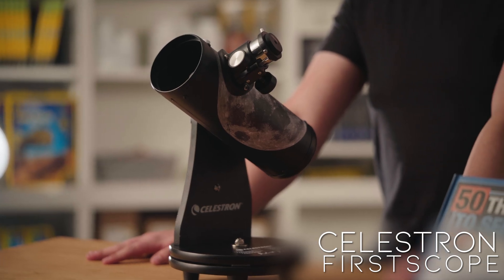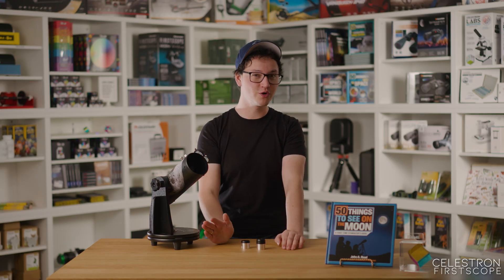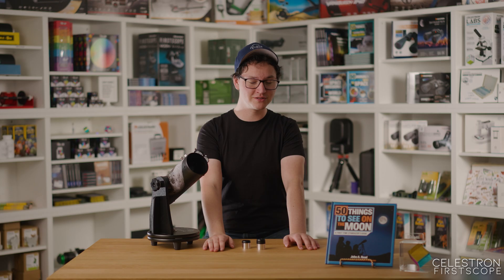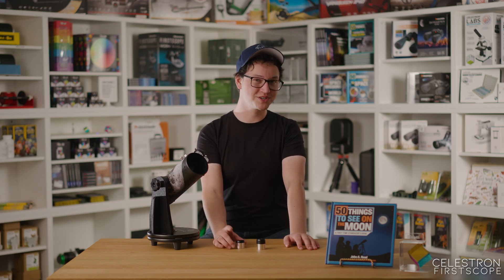Instead, we feel like telescopes should be tools to foster people's curiosity, not crush it. With that said, we feel like the most affordable scope that's still worth your while is the FirstScope 76 by Celestron. The FirstScope comes with two — count them — two eyepieces: one lower magnification eyepiece for finding the object you're looking for and centering it, and one higher magnification eyepiece for zooming in and looking at those finer details. Because of its small size, the FirstScope's specialty is mainly the moon and observing its craters and seas.